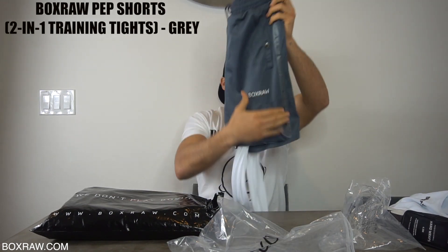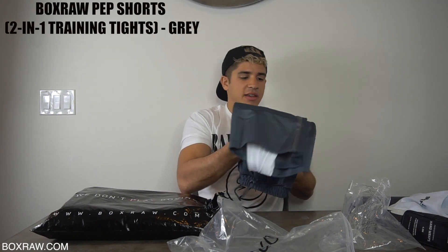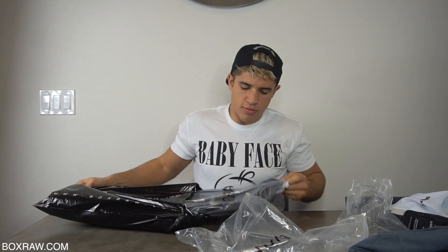You guys need to shop at BoxRaw because they are the best boxing gear in the game. Let's see what else I got. This one's a big one — this one is a BoxRaw sauna suit.